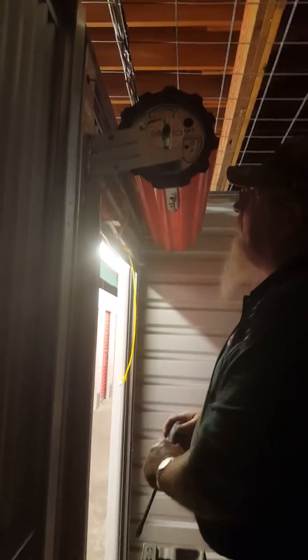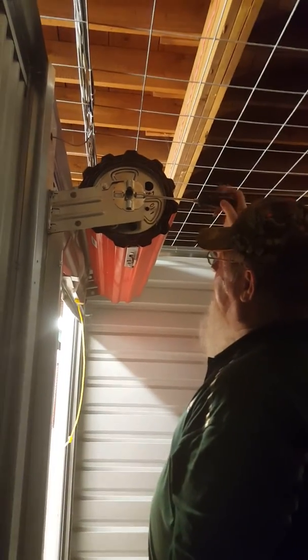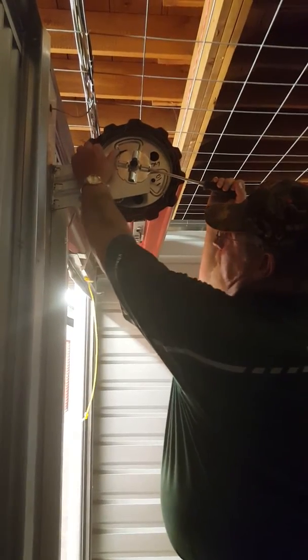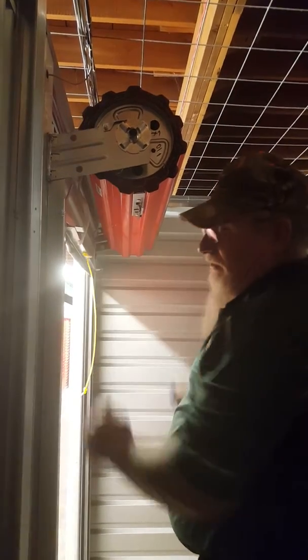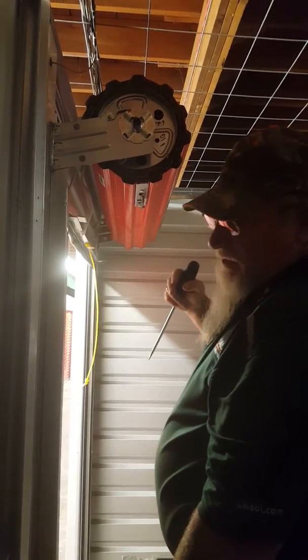I will tell you to be careful on this sprocket because if it spins on you, you can take a finger. You want to pull down on the sprocket until you release the pressure on the tab. You hold up the tab and release it. Now that loosens the pressure and will make it so that it doesn't pull up the door as hard.